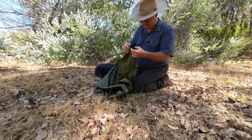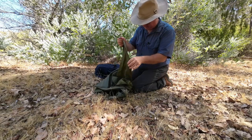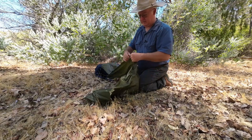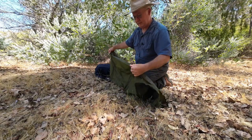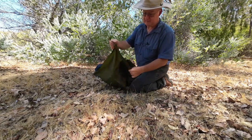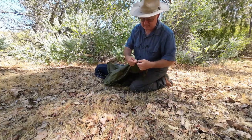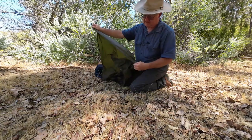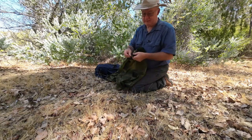Yeah, this one's not finished off very tidy either — loose ends flapping around. Loose ends on this one too. Again the stitching's been pinched with loose ends. Is it going to stop me using it? No. The actual material of it feels good.